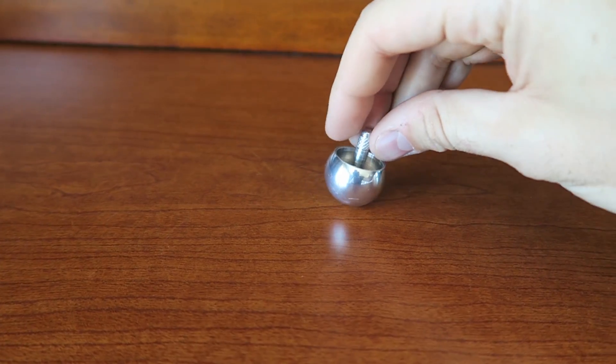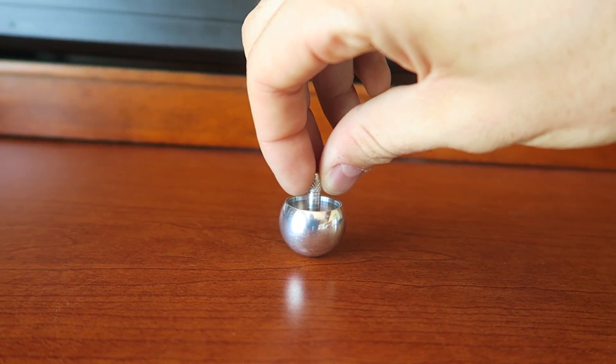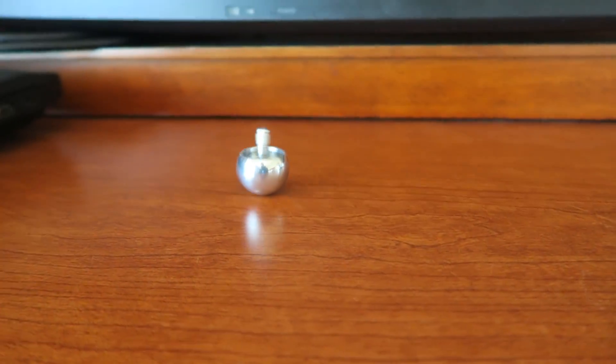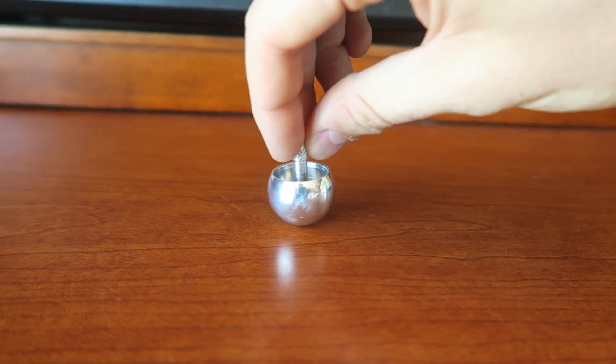But what will happen if you're going to spin it? Let's find out. Let's start to spin it and see what happens. Oops — try this again. Not hard enough. Definitely takes a little bit of practice to get this toy going.